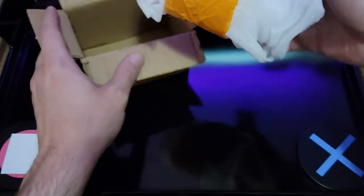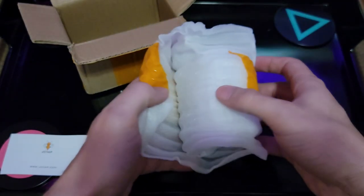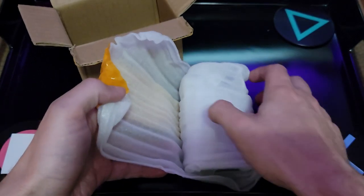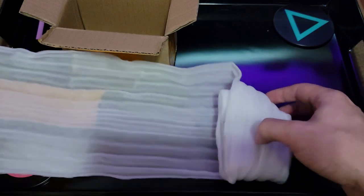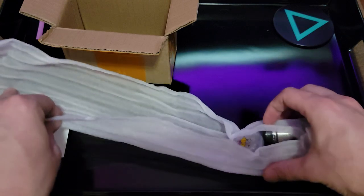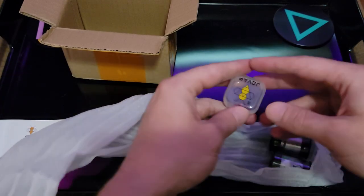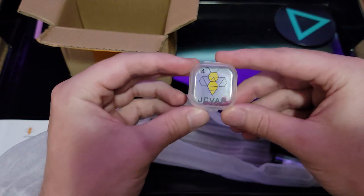I haven't opened it yet — I have just opened the box. This will be first impressions guys. Let's see what they got for us. Very nicely packed. I haven't seen a video on this yet, so here I am. Looks like these guys know what they're doing. I love boxes and little cases — this is cool.